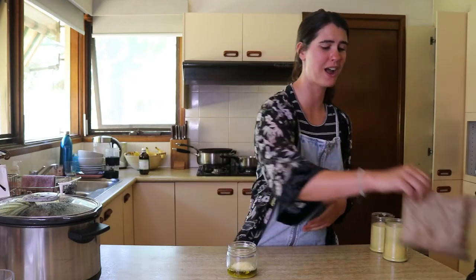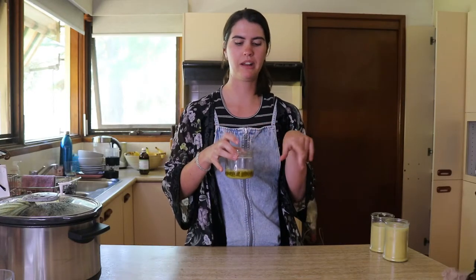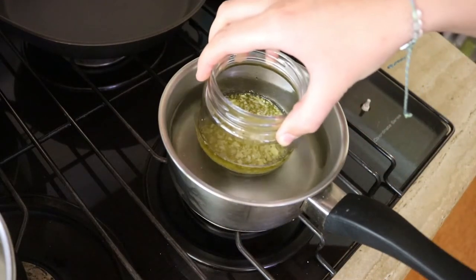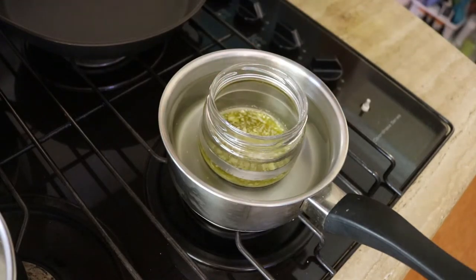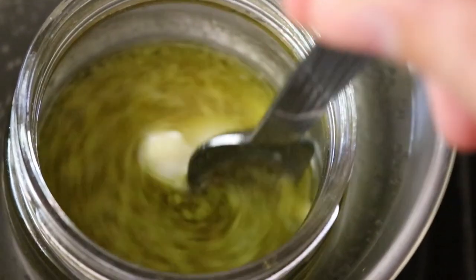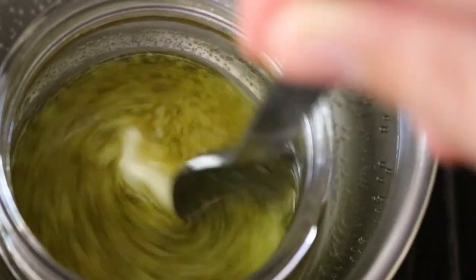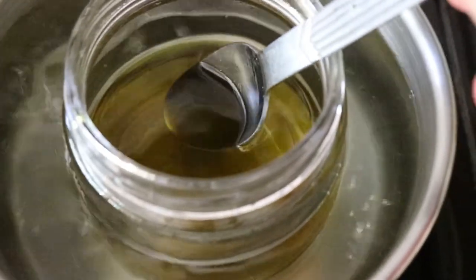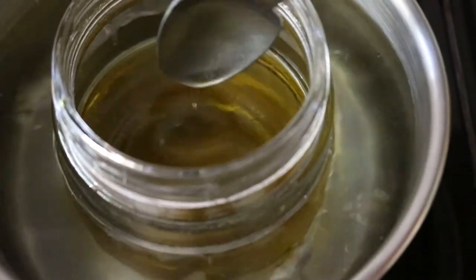Now we're going to melt this on the stove until completely melted. I do it on low heat — put the mason jar into a saucepan, cover it with water so the water line comes above the oil line in the cup, bring it to a soft boil then gently reduce to a simmer. Let it heat and melt away, continually stirring so it melts faster. Once it's done, take it off heat and bring it back out.